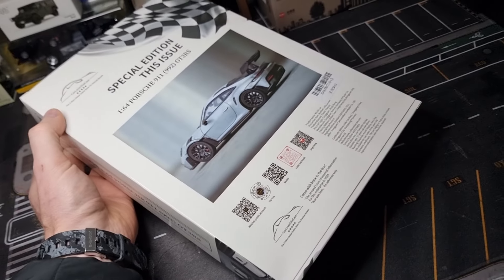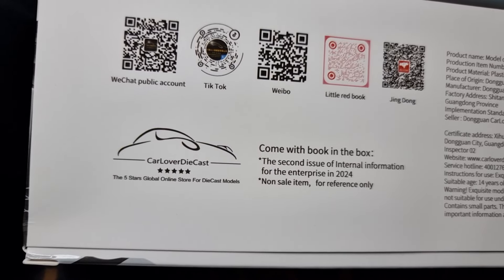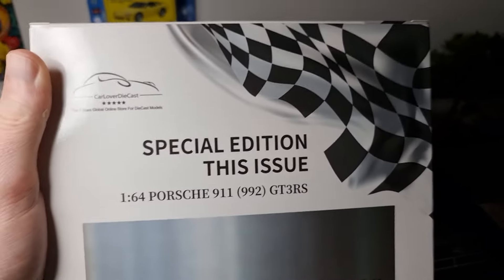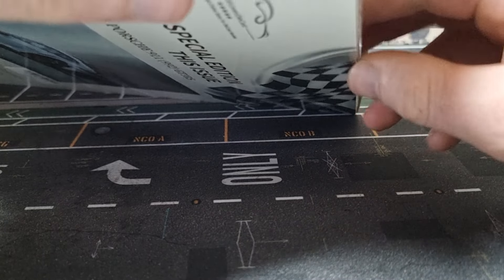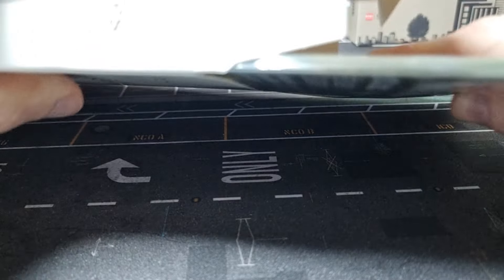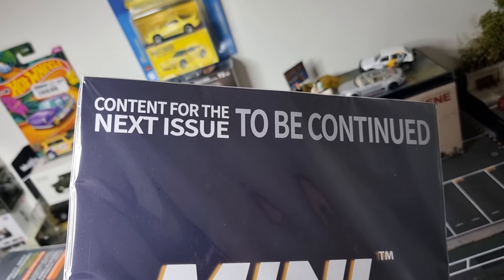Mini Champs 1:64 Porsche. A box like this makes it extra exclusive. A lot of QR codes right here. Car Lover Diecast - the five-star global online store for diecast models. We need more normal stores that you can visit, not just online stores, but yeah, we need those online stores unfortunately. Let's open it - there's a magazine right here. This is the magazine. There's Mini GT on the back. Content for the next issue - to be continued.